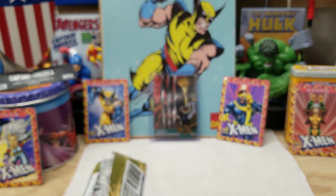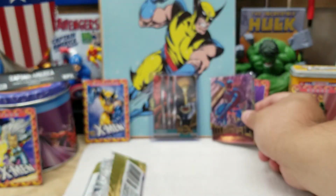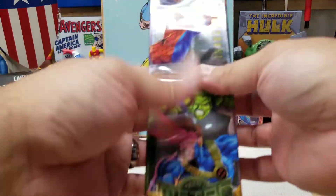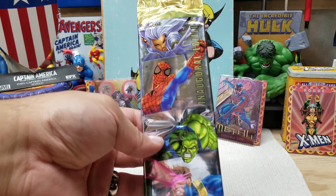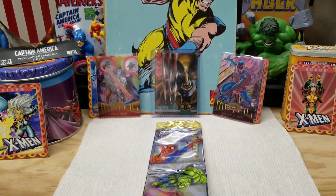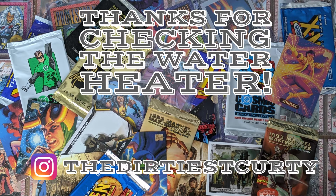There you go — we got some very cool cards. The Silver Flasher was okay; it was Penance, I'll just use it for my collection. The Doctor Doom and Spider-Man look great. And of course, Wolverine Alternate M. Hopefully I'll get some more of these. I'm sorry that my portrait camera was off — I just realized that halfway through filming, I should have double checked. I hope you enjoyed it. This is Dirty Kurdi and we are checking the water heater. Check out my other videos — we've done Marvel Metal before, and I got the new Marvel Metal boxes which should be out by now. Hit those links, like and subscribe. Thanks a lot, have a good one.